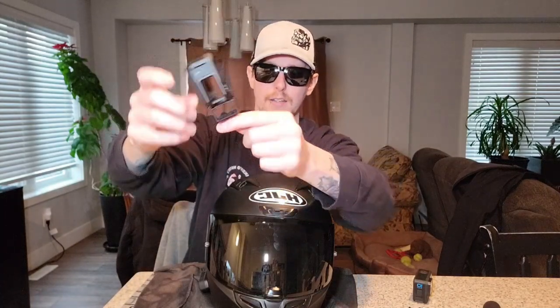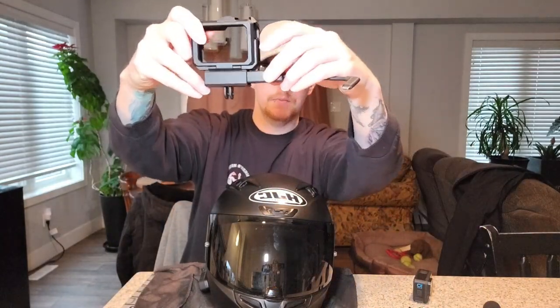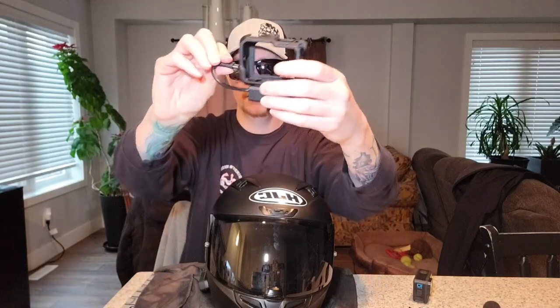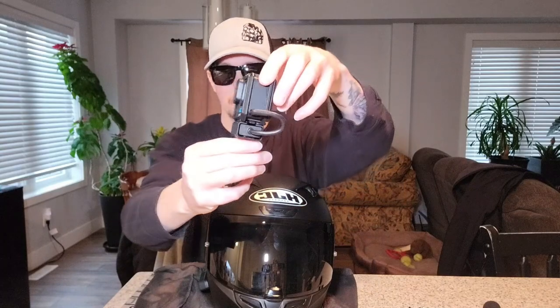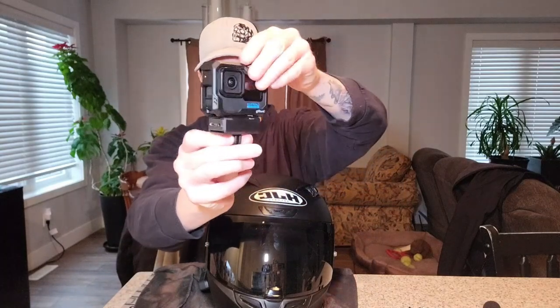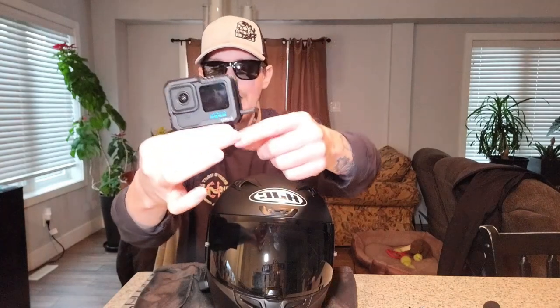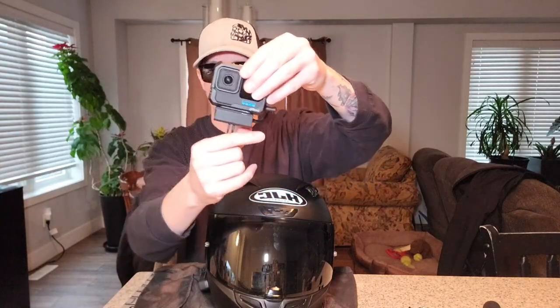Another thing I went ahead and ordered is this little case from SmallRig. It has a little slide in there that the adapter will just slide into. This way, when you have your camera in, you can simply just plug it in like that. This is what the setup looks like with the SmallRig and the GoPro. This piece on the bottom that the adapter goes into does come off — you have to install it.